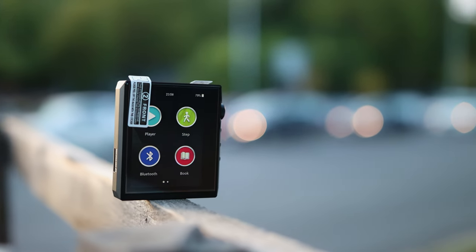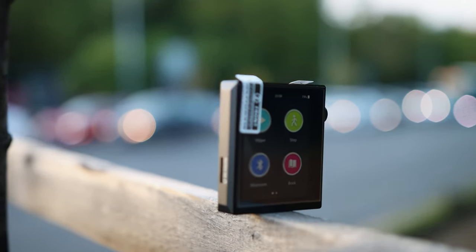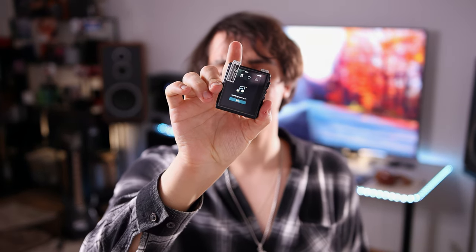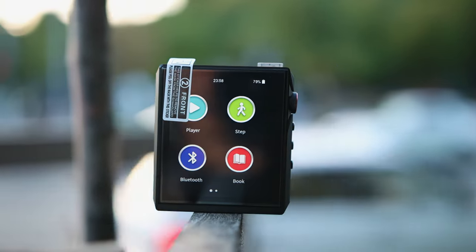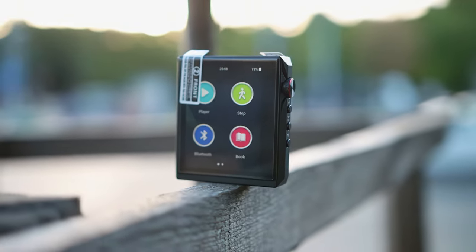It has Bluetooth with LDAC, two-way Bluetooth, and a step counter. It doesn't have Wi-Fi or Tidal built in, but it can be connected as a Bluetooth DAC/headphone amplifier to your smartphone, allowing you to use Tidal, Roon, and other apps through your phone. The player software is provided by Hiby, giving you access to Hiby's equalizer or the 8-Band parametric EQ. It recognizes all file types and is generally a very enjoyable mini DAP.